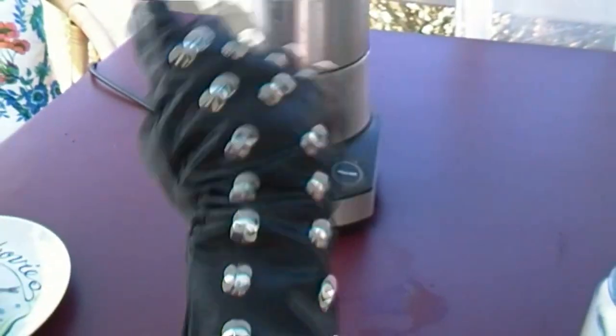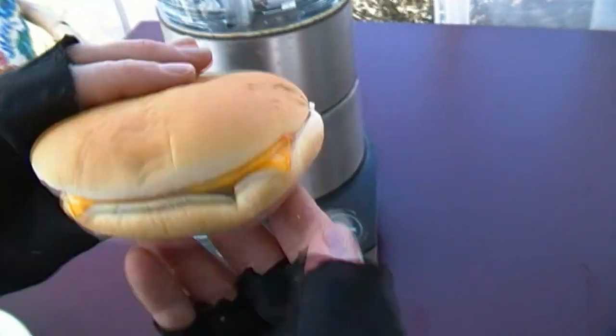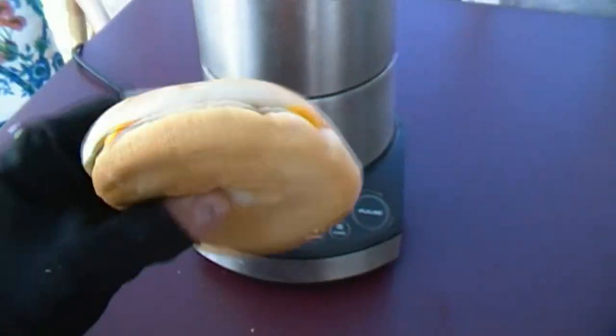Hello peoples, today I've got some really fast food for you. This is a cheeseburger — a staple of fast food — and an even faster way to consume it is with milk in a milkshake.